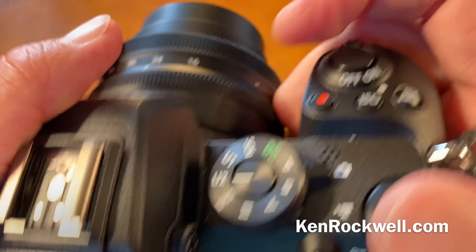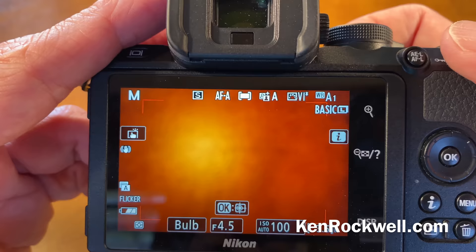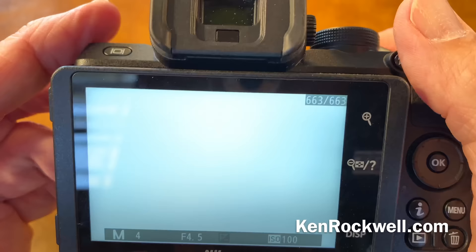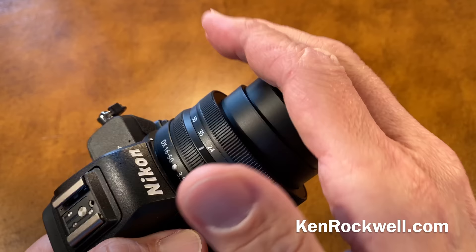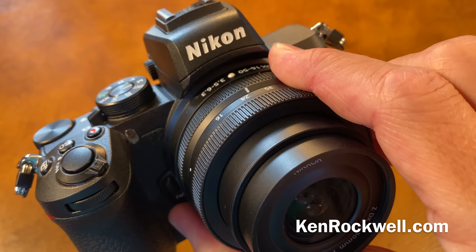It has a time exposure mode. If you go into manual exposure and go all the way down in speeds, you go past 30 seconds to bulb, and then to Time — when you press the button it just keeps exposing until you press it again. That is an awesome feature; you don't have to bring a cable release. Use the self-timer to start it, then cover it with your hand or a hat and press the shutter again. You've got a 13-minute exposure if you need it, with no purchases of special cable releases.